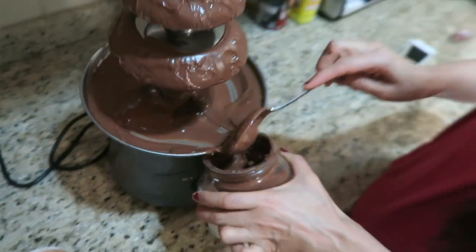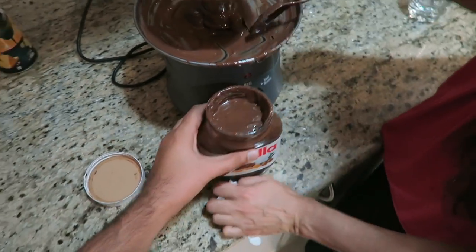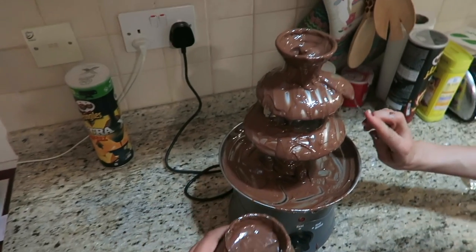Oh my god — we got one full jar of Nutella out of this! Before I wrap up today's vlog, good luck to everybody that entered the giveaway. If you haven't already, just drop a comment down below — anything enters you in, except a rude comment obviously. I just want to read a couple of letters.